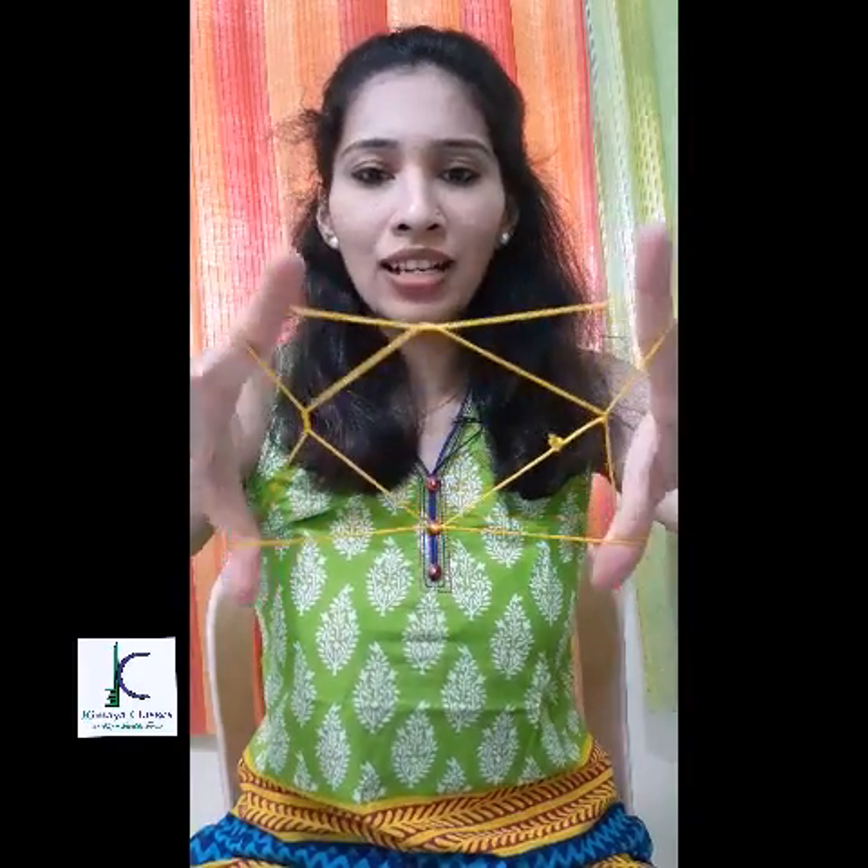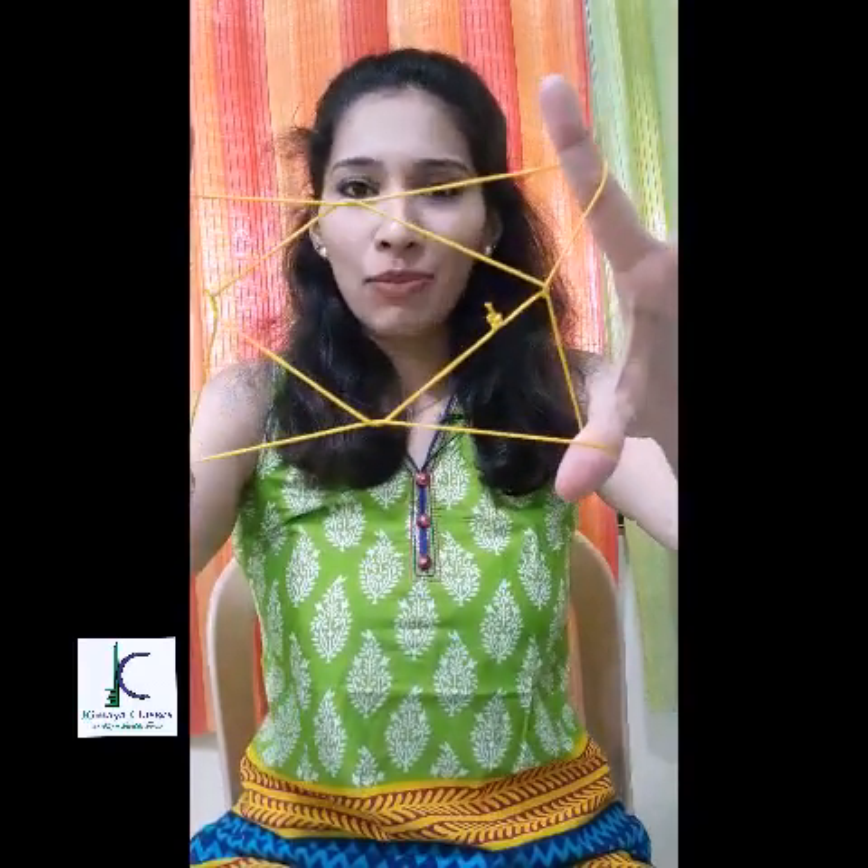Now the next step is to release the little fingers from the loop, and now we have reached the last stage. Just stretch the hand towards the viewer and the diamond structure is ready! Give it a try and let me know how it turns out.